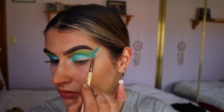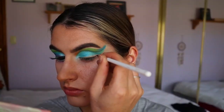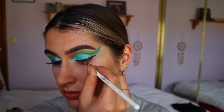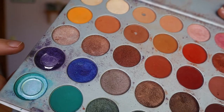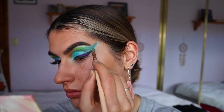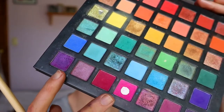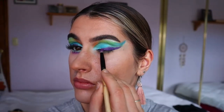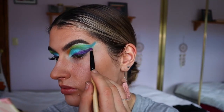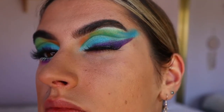Then I'm going in and doing a bit of a winged liner — I think it's the Voodoo gel liner from Morphe — and I'm doing quite a dramatic wing. Then I'm going over top with Royalty from the Morphe Jaclyn Hill eyeshadow palette, smoking out that winged liner. I'm also going in with a lighter purple shadow to smoke out a little bit more into the blue, then a dark purple and magenta shade, basically smoking the winged liner out a little bit more.